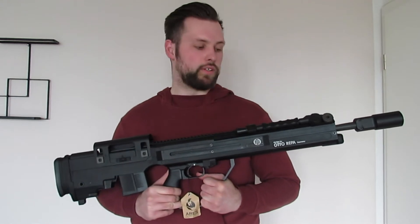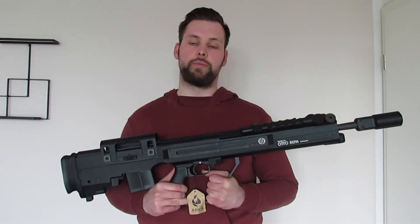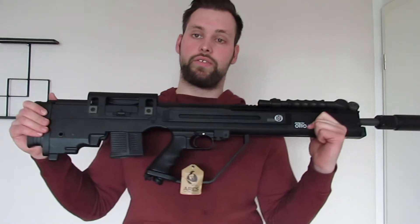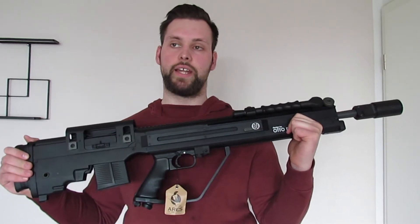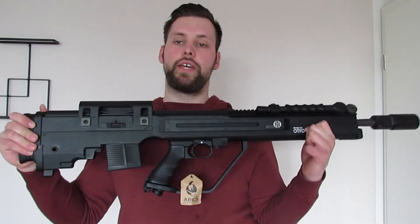Die EFCS Gearbox ist hier nochmal mit einem Micro Switch verbaut, sodass wir uns von sämtlichen Gear Jams verabschieden können. Empfohlen wird hier definitiv der 11,1er Lipo – den sollte man auch verwenden, denn sonst löst sich kein einziger Schuss. Außerdem haben wir eine verstärkte Gearbox, zumindest auf der vorderen Seite, sodass man auch stärkere Federn verbauen kann.